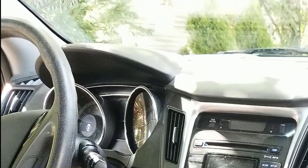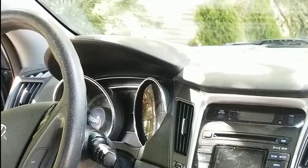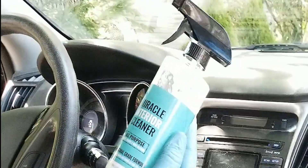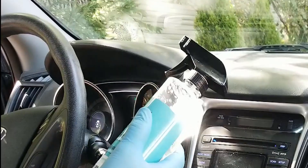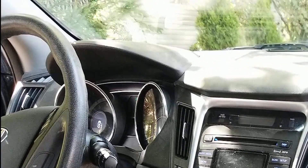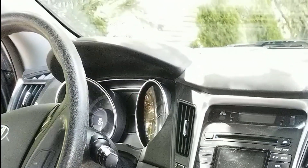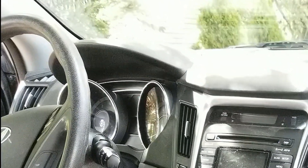Hey guys, Brian here from 2B Clean Auto Detailing out in Northeast Ohio. Today's video is going to be a little demo on this product by Dura Coating Technologies. It's called Miracle Interior Cleaner, and I've been using this so far on this interior. I'm impressed at how much it can remove from plastics, cloth, and even steering wheels.